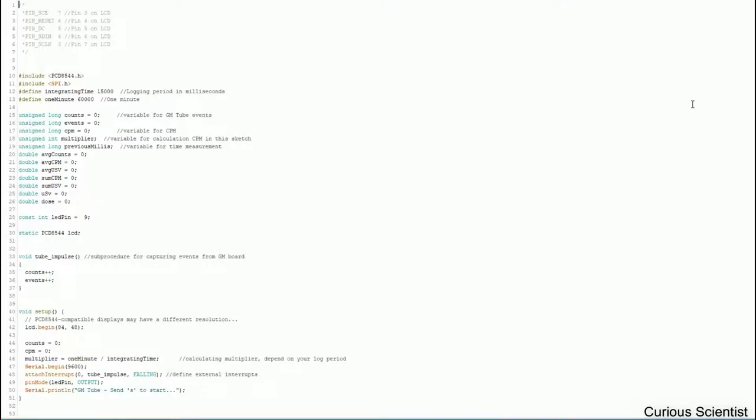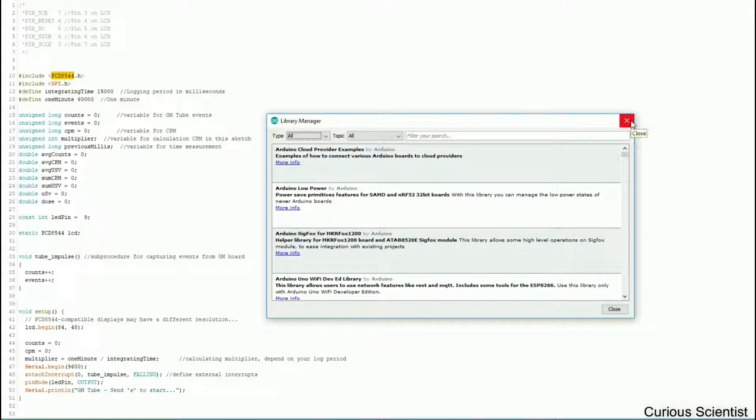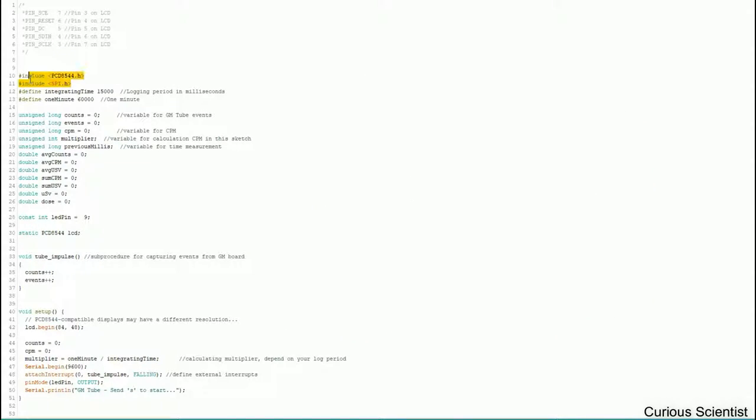Here you can see the Arduino code. In the first few lines I noted the pins for the different LCD connections — this section is for the screen only. I'm using the PCD8544 library; you can find it in the library manager by just searching for 'PCD8544' and installing it. SPI is also required for the screen.